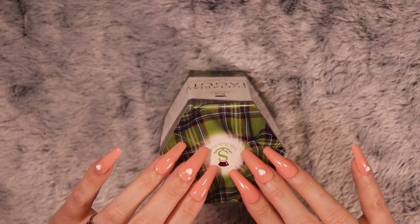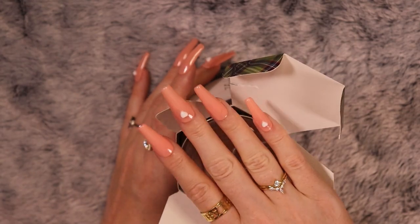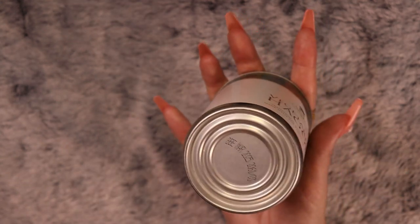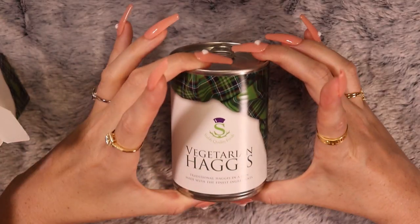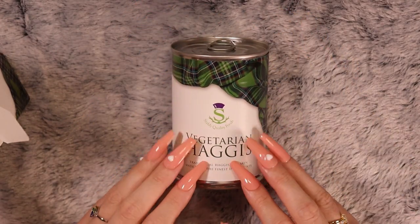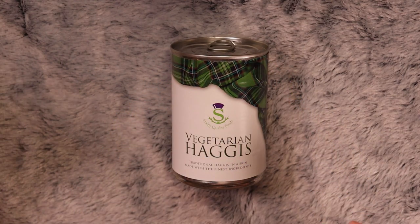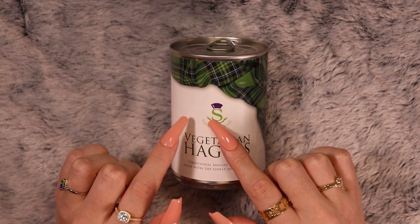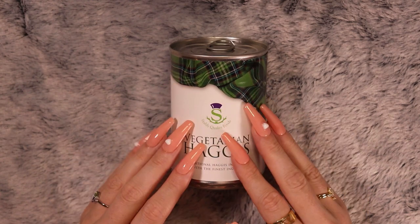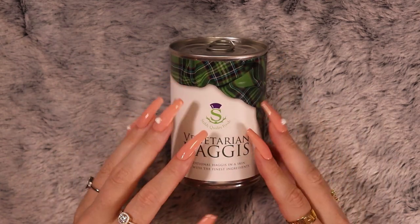There's our tin. It's a pretty nice-looking tin. There's the tartan — I don't know which tartan it is. The S is in the shape of a thistle, which is the flower of Scotland. Old flower of Scotland. Beautiful flower.